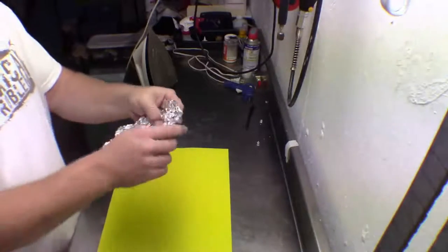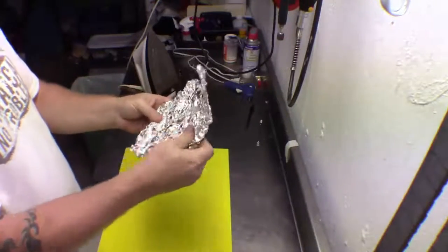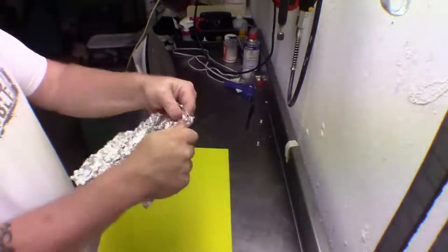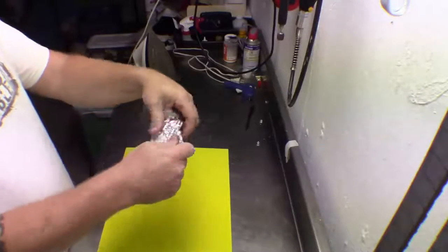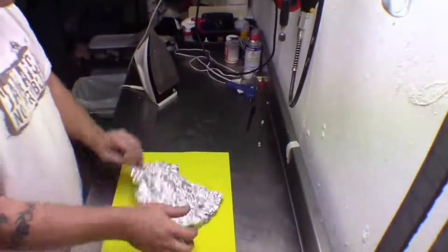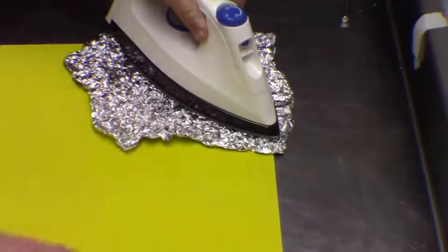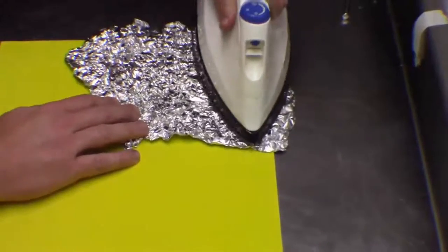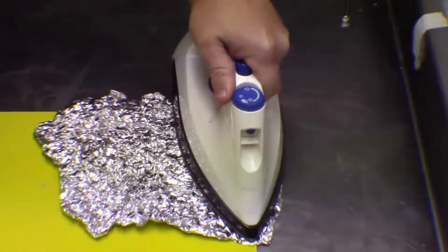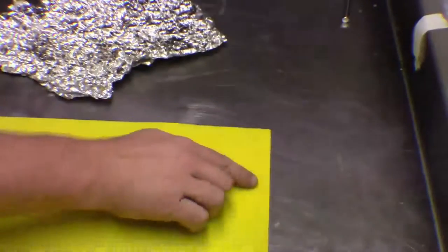We're going to take a piece of foil and fold it in half, then straighten it out most of the way. We don't want it flat — we want all these cracks and crevices in there, because that's what's going to give us our effect. Once we're happy with that, we're just going to set it right down on top, press it down, and the heat will transfer through into the foam and leave little creases.